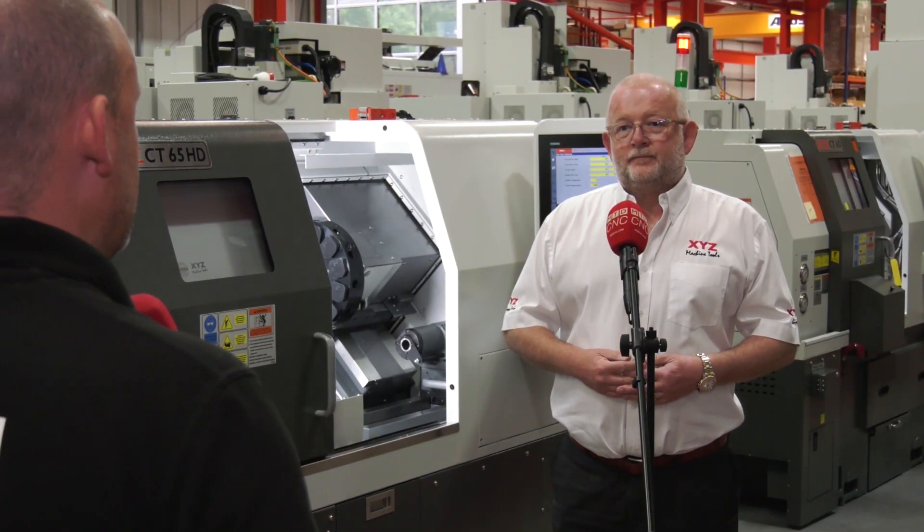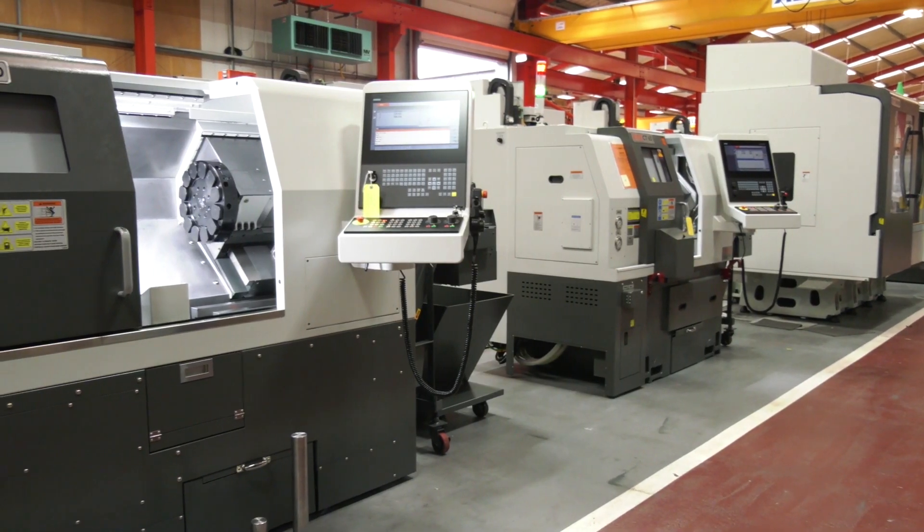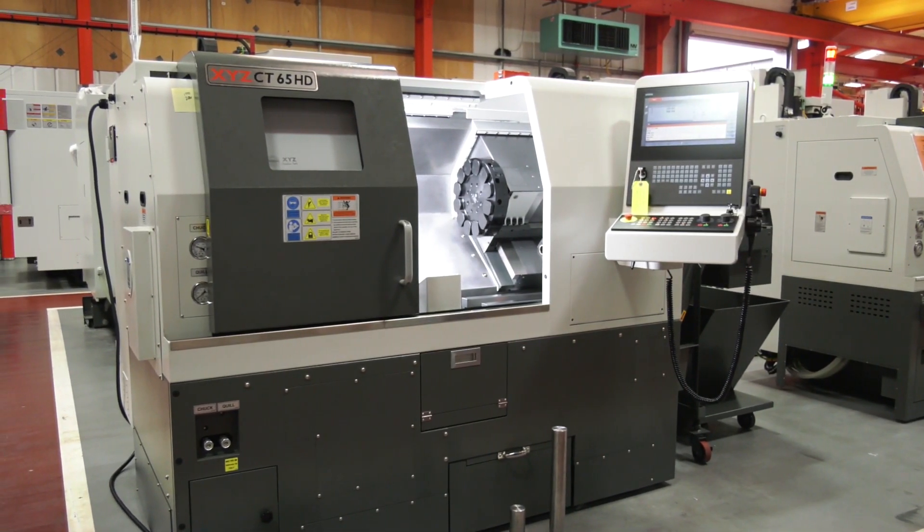The machine doesn't get much bigger as a result of having this additional bar length. The increase is about 260 millimetres, and that's what the extra distance between centres is as well — an extra 260 millimetres.